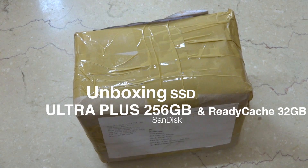Hey guys, what's up, this is Nairn here from Tech Barrack Solutions, and today I am going to unbox the SanDisk Ready Cache SSD. So let's begin.